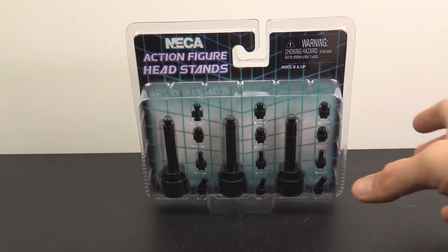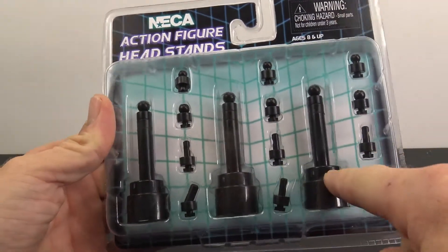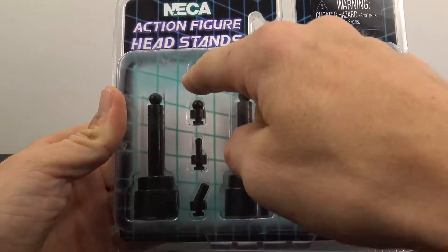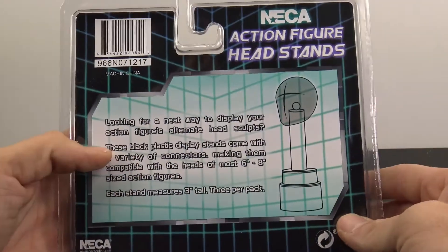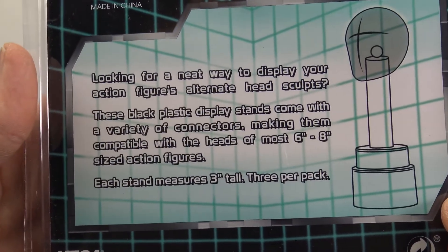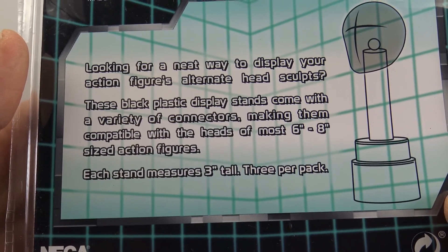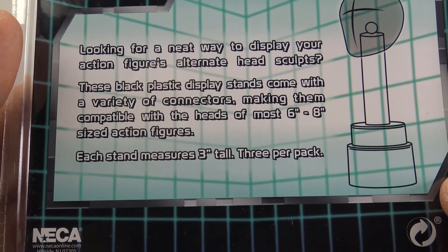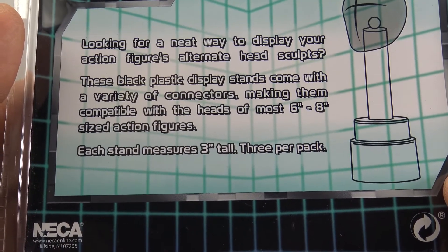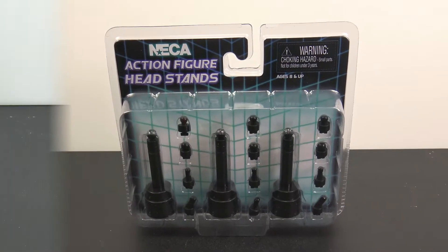It is kind of in a clamshell packaging — a three-pack. These are the head stands and you have all these different ports and options for different size ball pegs. On the back it says: looking for a neat way to display your action figures or alternate head sculpts? These black plastic display stands come with a variety of connectors making them compatible with heads of most six-inch and eight-inch size action figures. Let's crack it open and try it out.